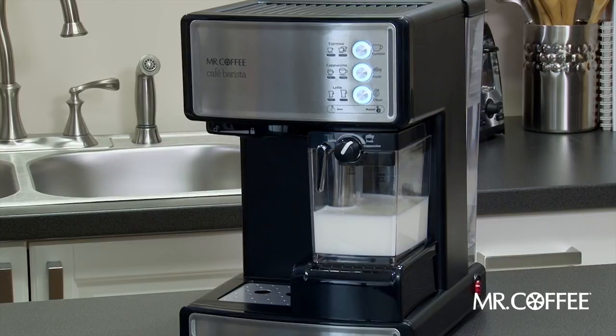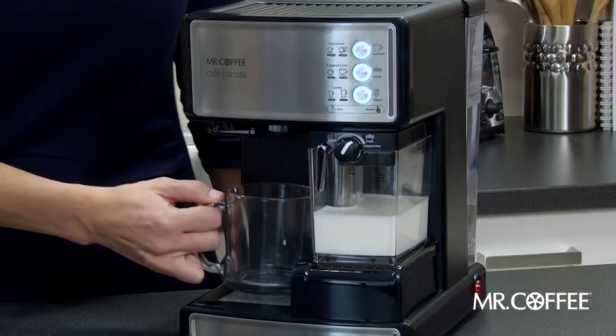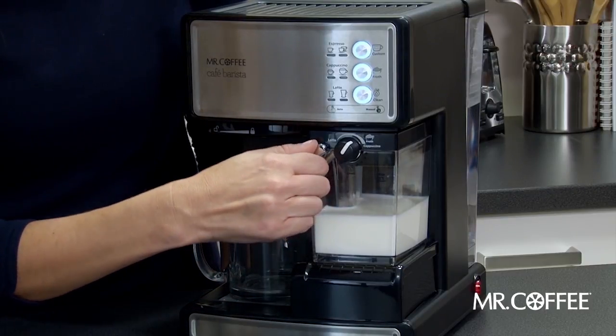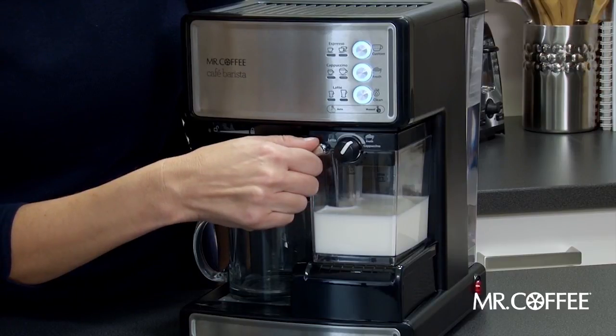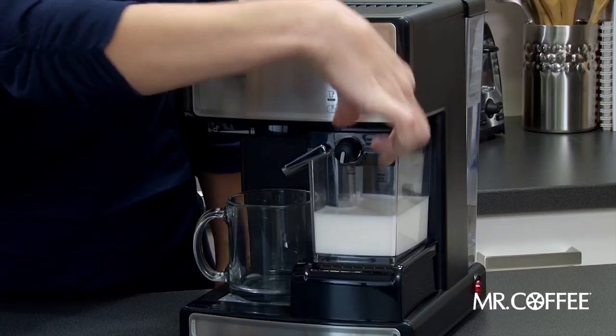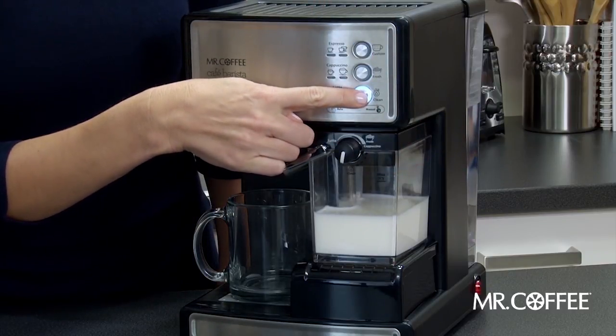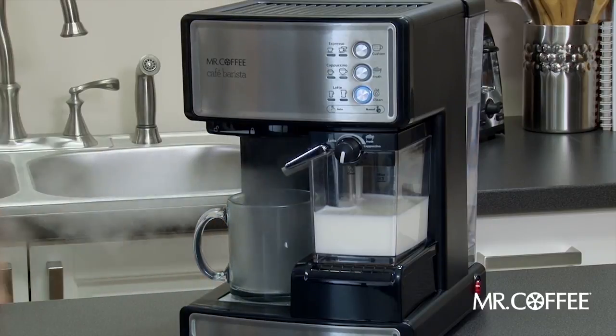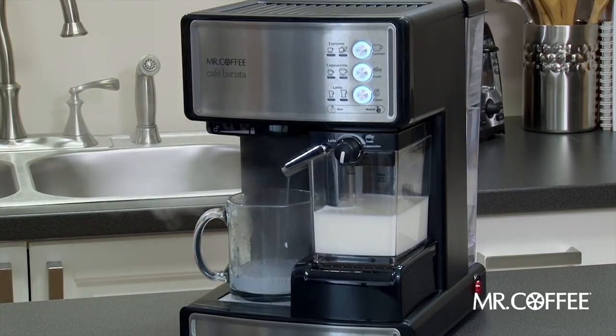Next, use the clean cycle on the unit to steam clean any milk residue from the frothed milk dispensing tube. To do this, simply place a large empty cup on the unit and aim the frothed milk dispensing tube towards the center of your cup. Set the froth control knob to clean. Hold the clean button down on the control panel until the pump starts. The unit will stop automatically once the clean cycle is complete.